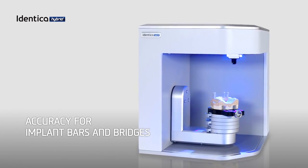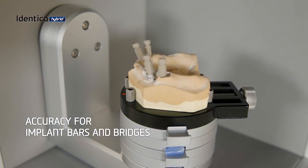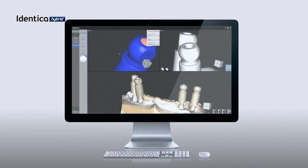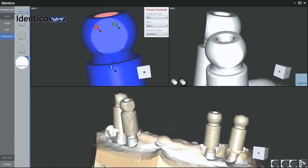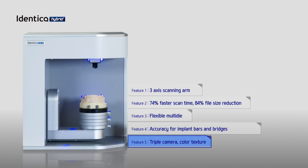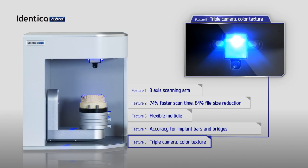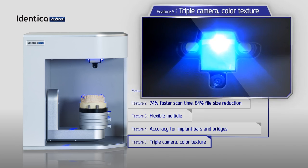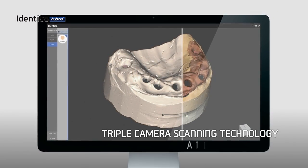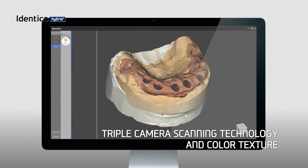Accuracy matters especially to those producing precision-demanding indications such as implant bars and bridges. Medit provides an extensive scan body library to guarantee optimal scan results for implant bars and bridges.